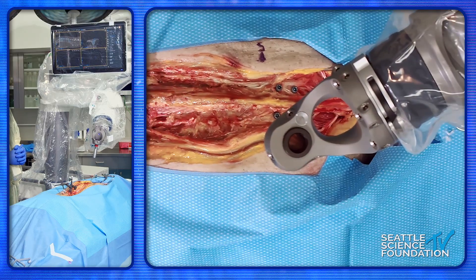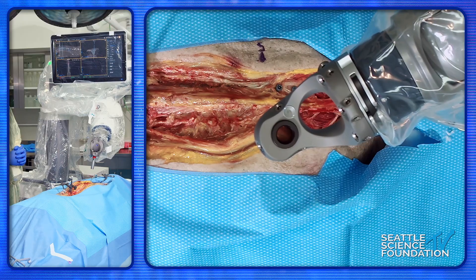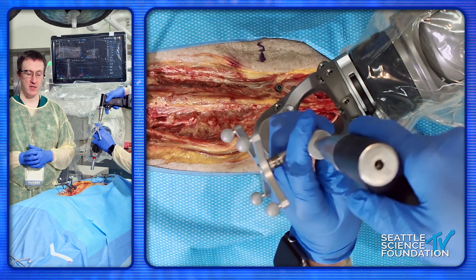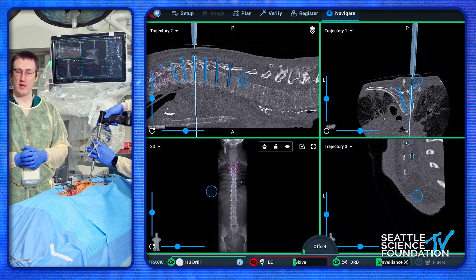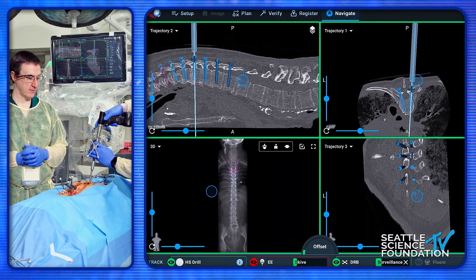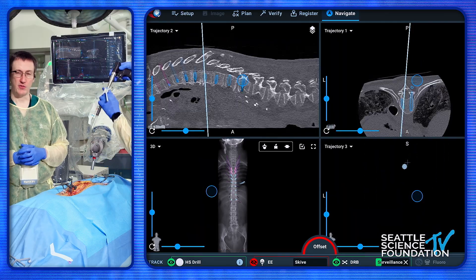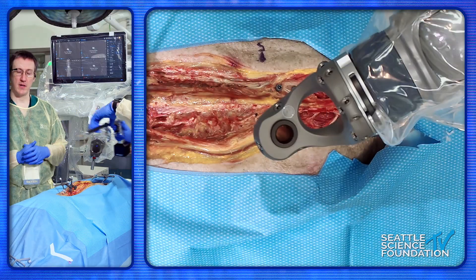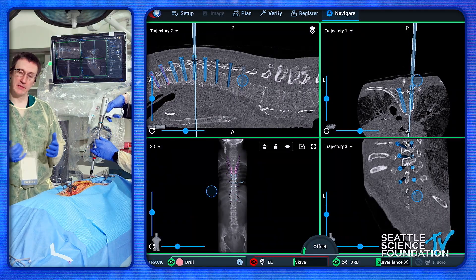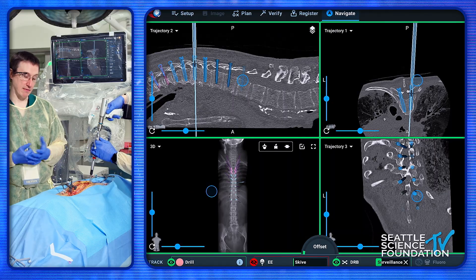There's some mention about using the robot as a teaching tool, and we certainly do at our place and enjoy it a great deal. You have the ability to see the anatomy, particularly if you're doing a near-percutaneous situation. Most of the screws I end up placing are going to be transfacial, so being able to see the anatomy on the screen underneath the muscle layer I think is helpful for the people on the other side of the table.